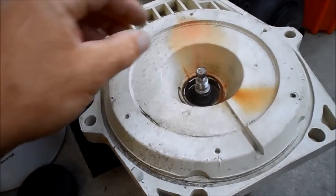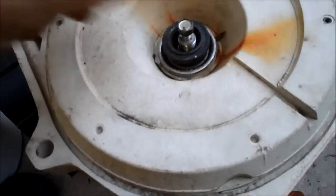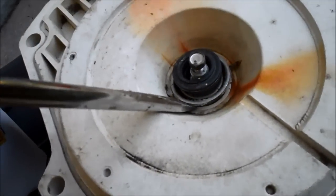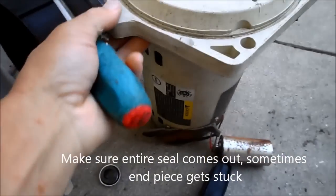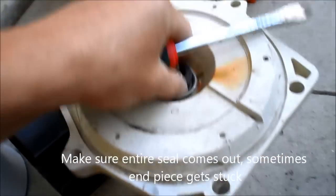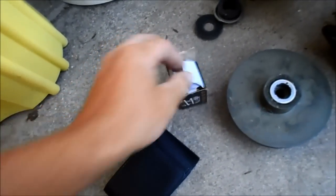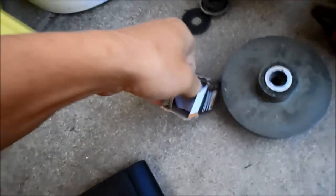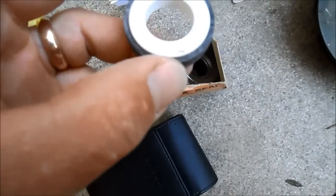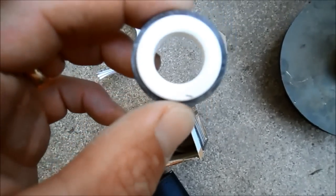You'll see the seal in here — you have the ceramic part right here and another part on this face. You should be able to pop it off with a screwdriver fairly easily, and you can wedge it out. If you have to, you can take this part off and hammer it out from the back. When you open the new one, make sure you get the right seal for your pump — whatever pump and motor you have, you'll know what seal to get. Be careful not to touch the ceramic on the seal, because fingerprints could cause it not to seal properly and it will leak.